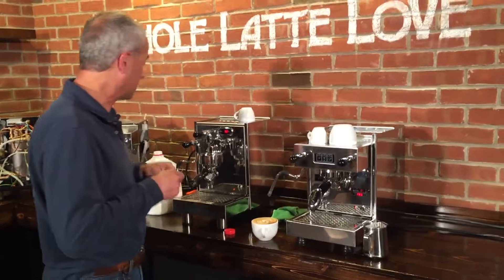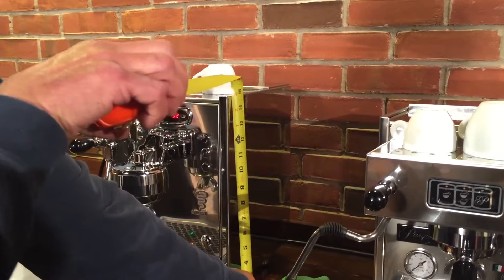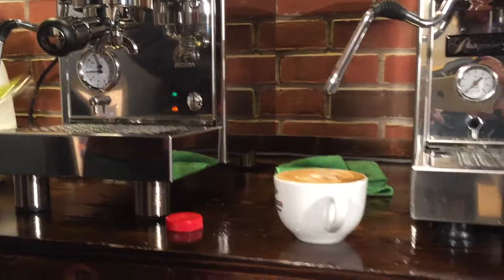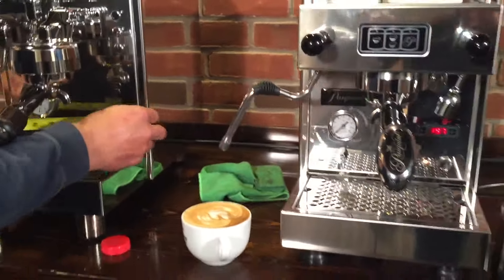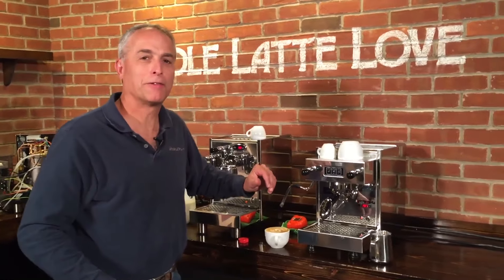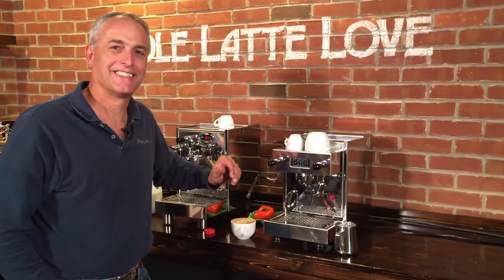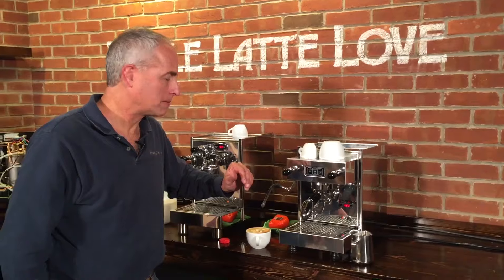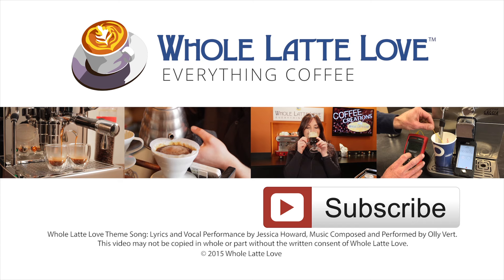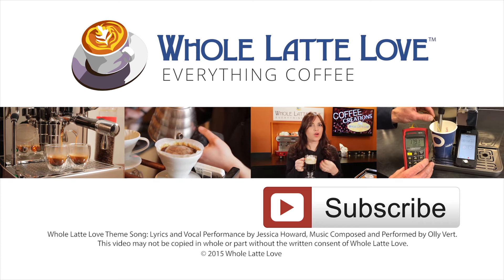I think that covers these machines — well, almost. Got to check the height. We're almost 15 inches on the BZ07, 14 and three-quarters, and the Pasquini is 14 — the height difference is mostly due to those larger legs. Widths are about 10 inches, so they're compact machines that can fit on most counters even when counter space is very valuable. Very similar performance out of these two — it's just what you like better aesthetically. Time for the Whole Latte Love. Thanks for watching. Why not subscribe now for easy free access to more videos on everything coffee, brought to you by wholelattelove.com.